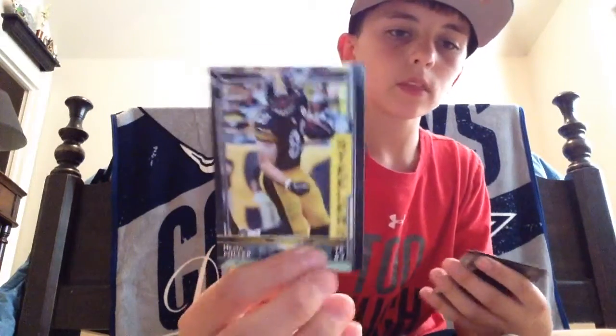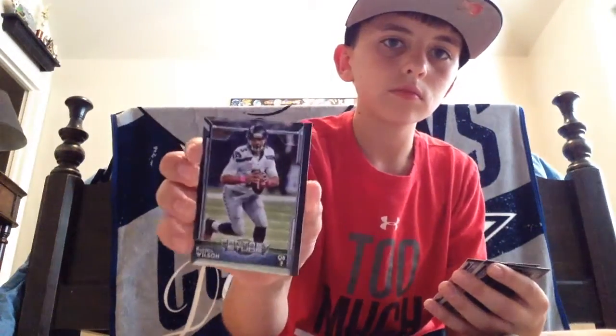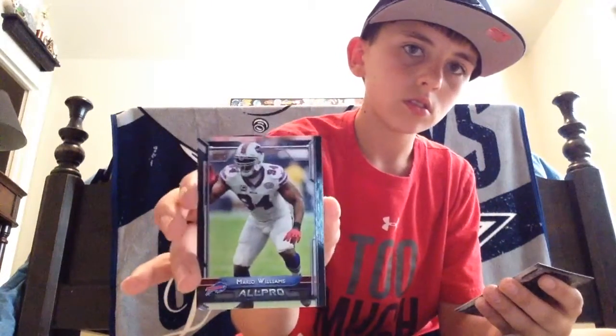Heath Miller. Russell Wilson, Fantasy Studs — cool. Mario Williams, All Pro. David Cobb and Mike Davis are our rookies. Two packs in and still haven't gotten anything, except that Kelvin Benjamin numbered card.